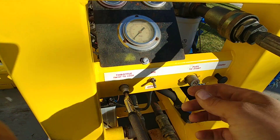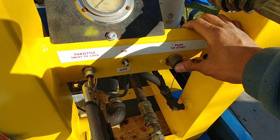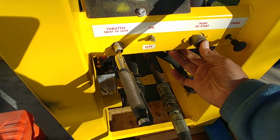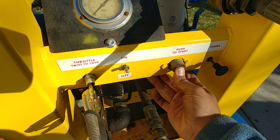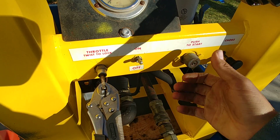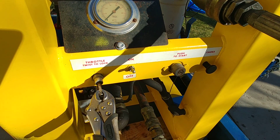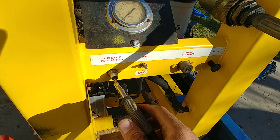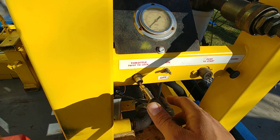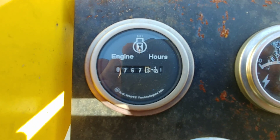Let me start it up. Choke here. A little gas. 767 hours on the unit.